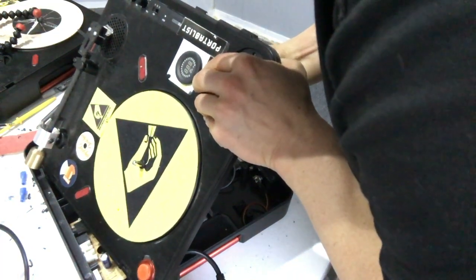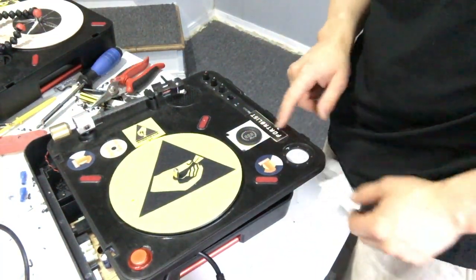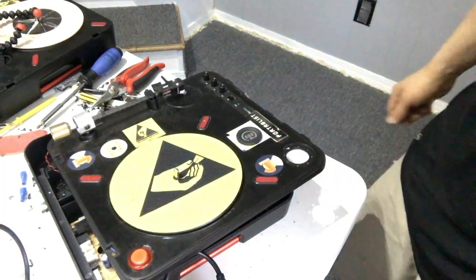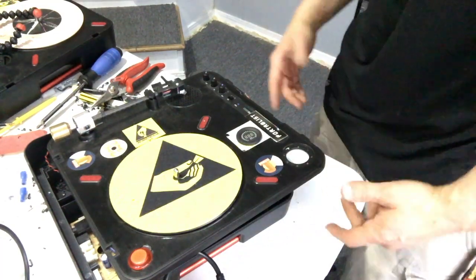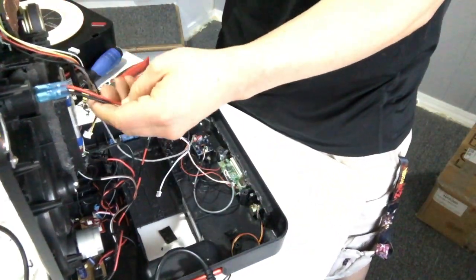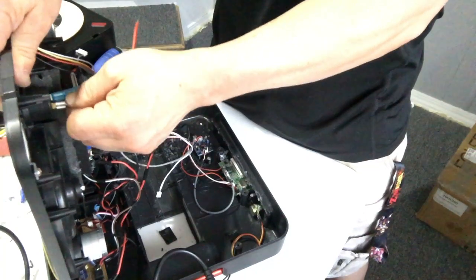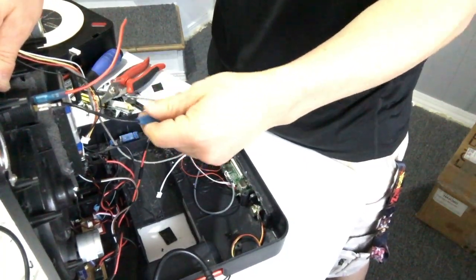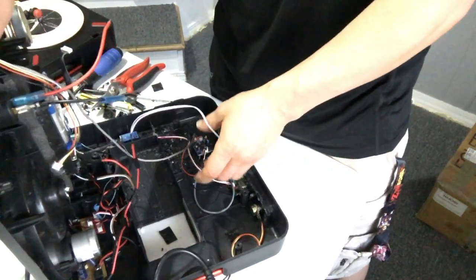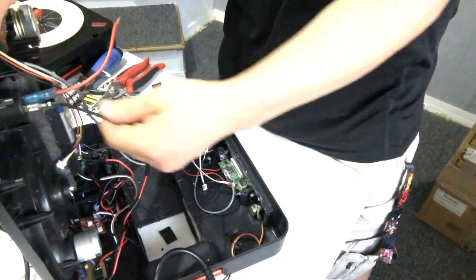There it is — boom, that's what that's gonna look like right there. I gotta clean all this old sticker residue off, but that's that for now. Now what we gotta do is just run some power. I'm trying to figure out the best place to tap off for power. I might just go with some thinner gauge wire that I can run, and give me a little more play so when I open this up I can fold it open.